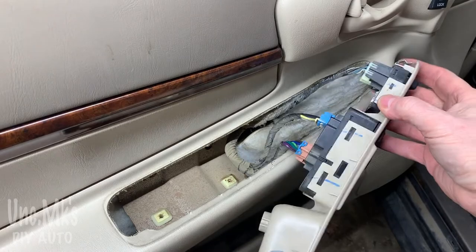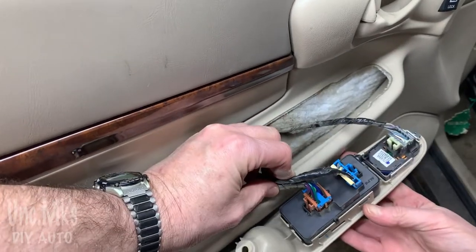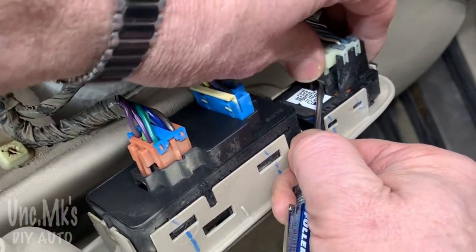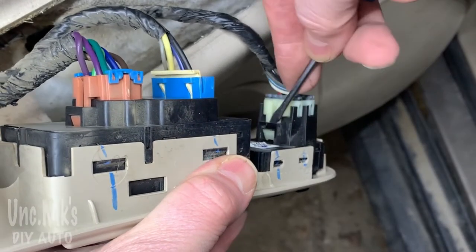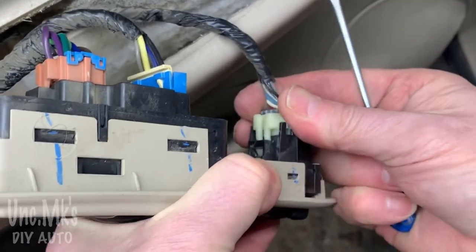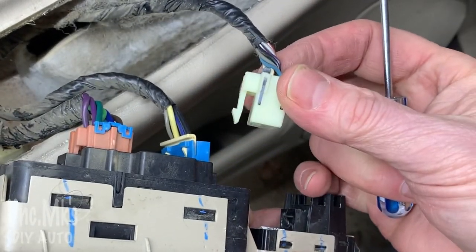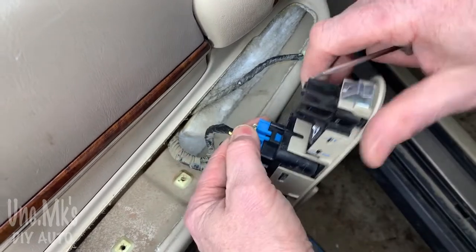Unclip the connectors - see that little tab there? That's what you want to pull away from on the door when you're pulling it out. These all have little clips; you push in and then try to pull the connector up. Easier said than done - if you have an extra set of hands that would really help, but you just have to play around with it a little bit. They're all a little different - this one's on a different side facing a different way, but at least you can't mix them up when you put them back in.